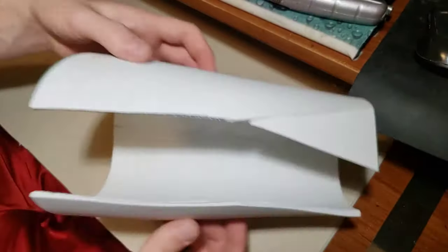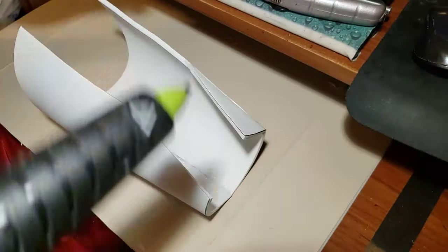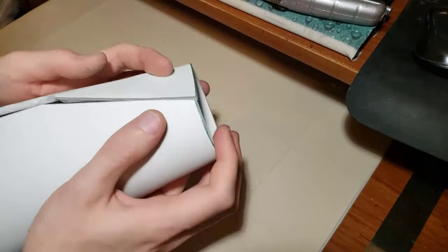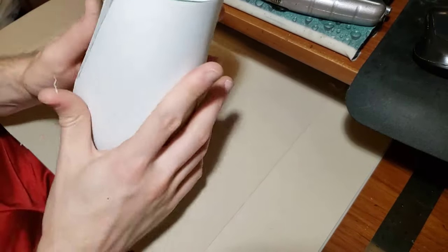Next we can glue the straight edged pieces of the gauntlet together, and because we beveled it earlier, this will give us that nice point that the gauntlet has. Because these pieces are straight and not rounded like the other side of the gauntlet, this side will be much easier to glue together, so you can use a bit more hot glue all at once.